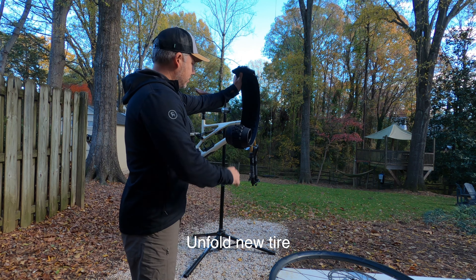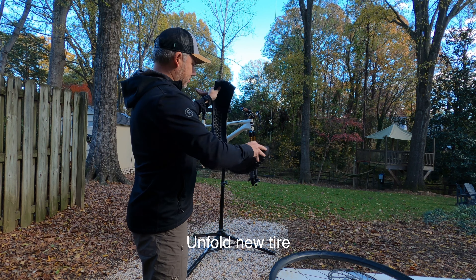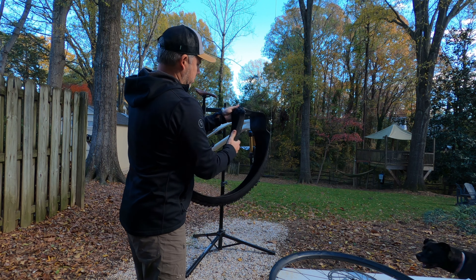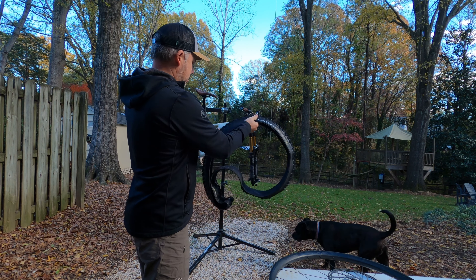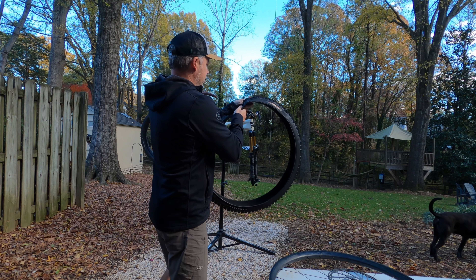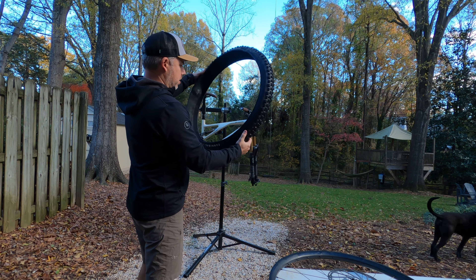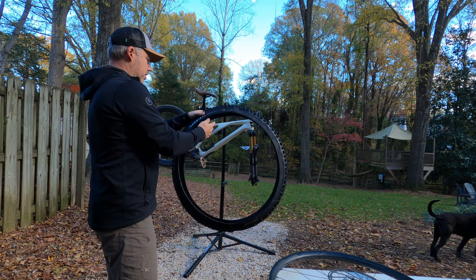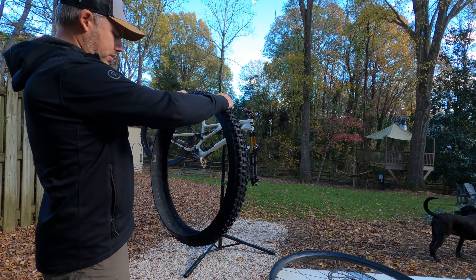New tire, which looks ridiculous when you first take it out of the box, but it will quickly come to life once you unfold it. Boom — nice! And there is my new Cannibal. I'm excited about throwing on the Cannibal Group Gravity T9 — super grippy. Excited about it.